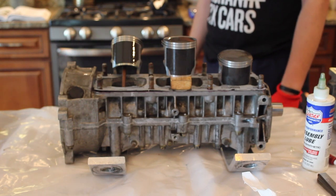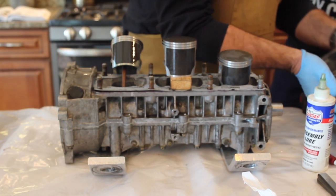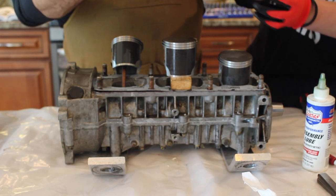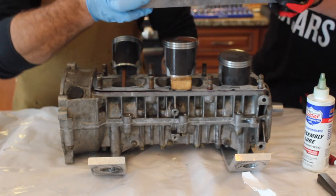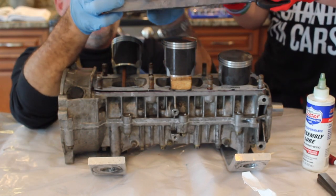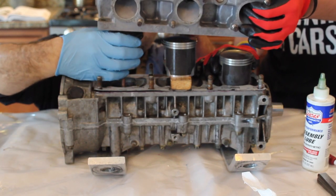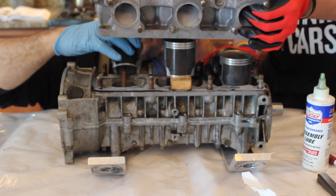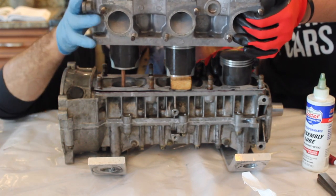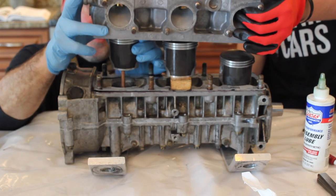I've got my little helper here. We're going to work to put on the cylinder head. I need you to help me hold this up. We're going to lift up the piston and get it centered — you can see there's a groove in here for the rings. Let's go one at a time through the first one first.